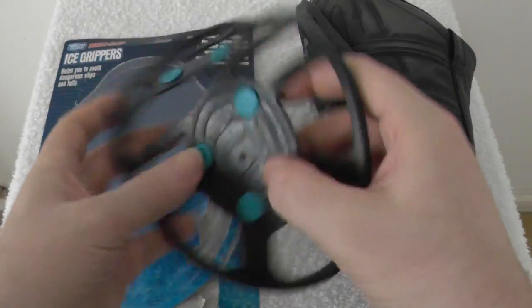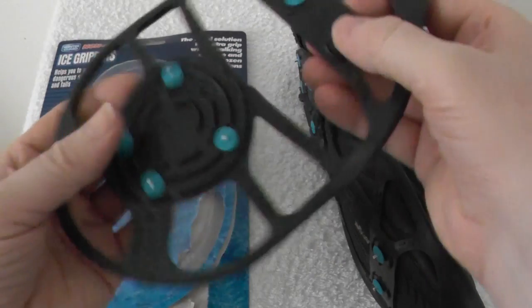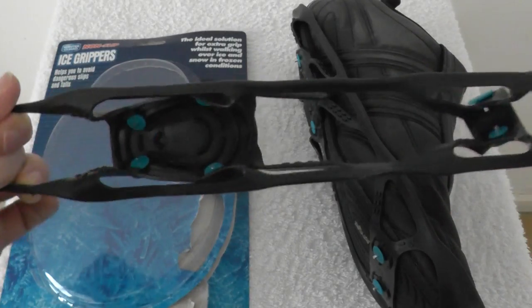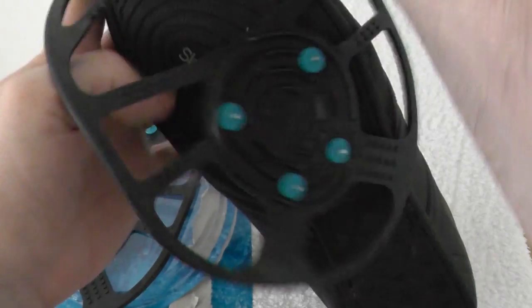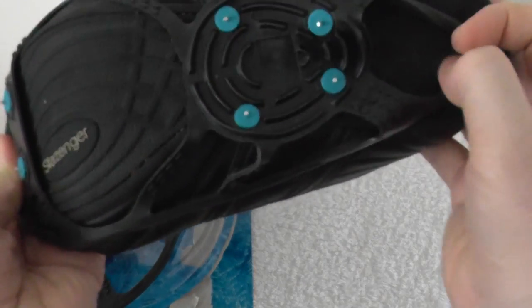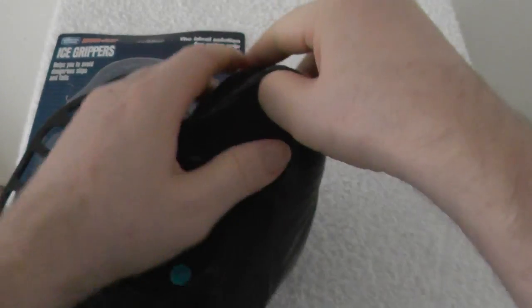So if they do work, which I haven't tried yet, then if they get me through one winter for a pound, I think they're worth it. It's a bit awkward, but once you've got a technique, you should be okay.